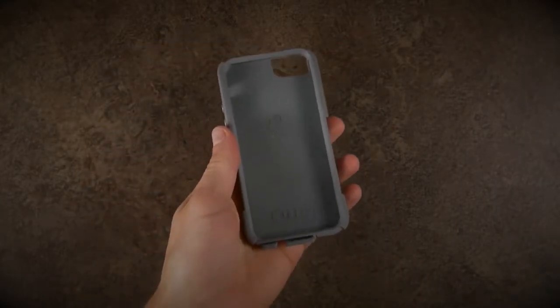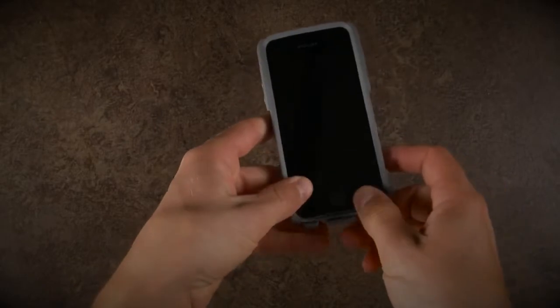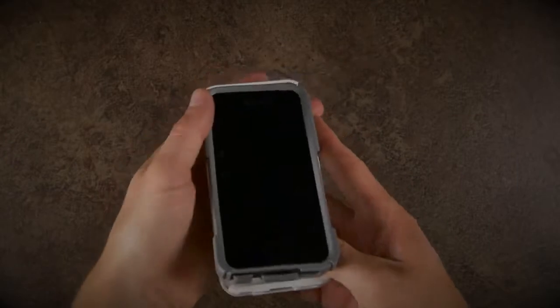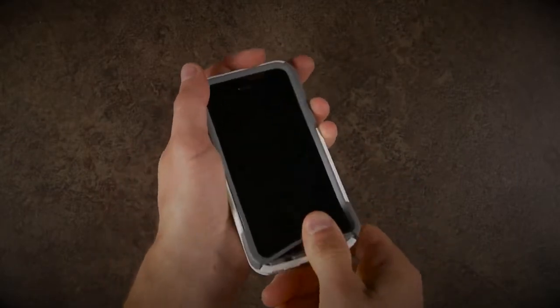You can now place the silicone around the device, making sure all the features line up. Now, insert the device into the shell, starting with the top. You might have to pull out a little on a tab to get the shell over the silicone.